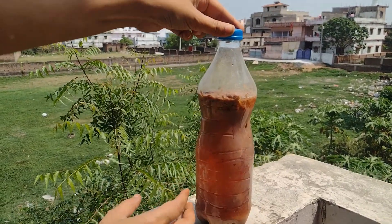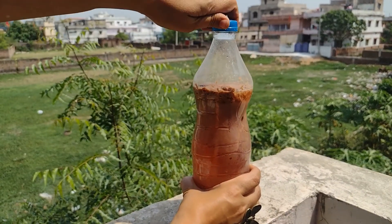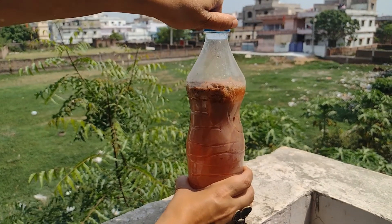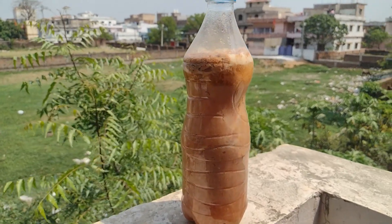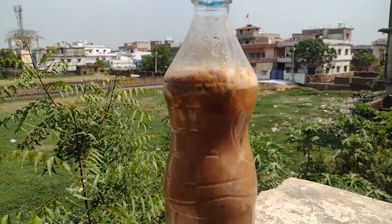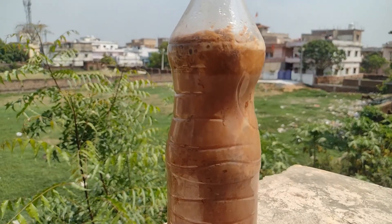And now you can hear the sound of this. I want you to see closely how it reacts. You can see how much gas has been made. There is no other water in it — this is only chilka and water.